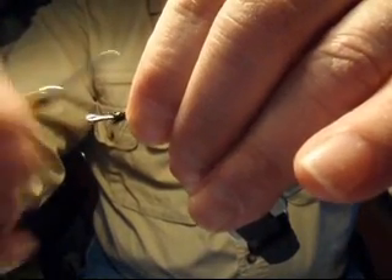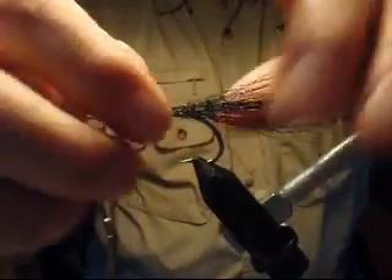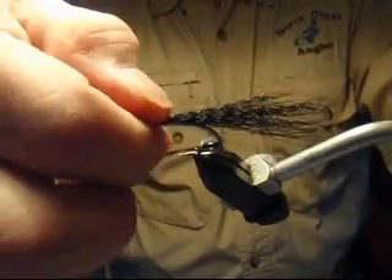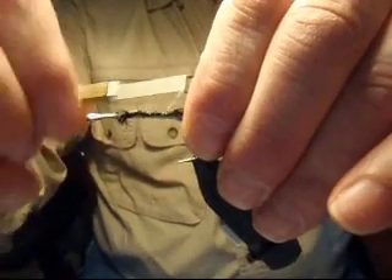It allows the other materials to lay down nicely above it and also provides good tracking stability for the fly with the other materials tied above it. Get it in the right position, equal on both sides of the hook shank, and then simply tighten down the wraps.